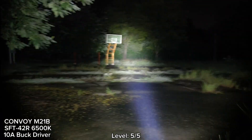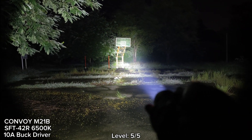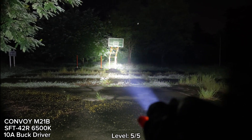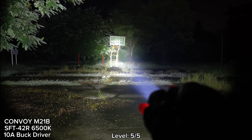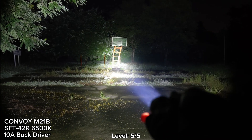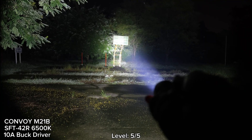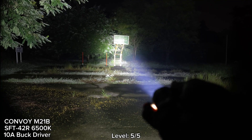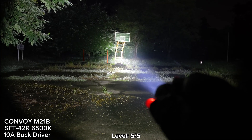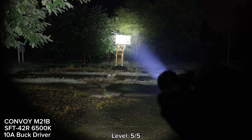Let me check the heat at the head. I can still hold the head — I think it's more than 30 seconds, maybe almost one minute. But it's getting hot. I feel uncomfortable on my hand if I hold the head, so I have to hold the body of the flashlight now.